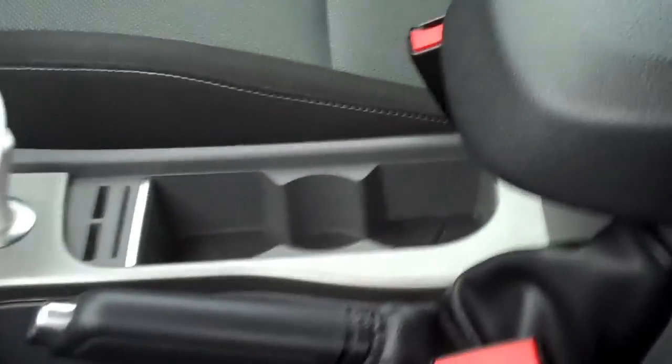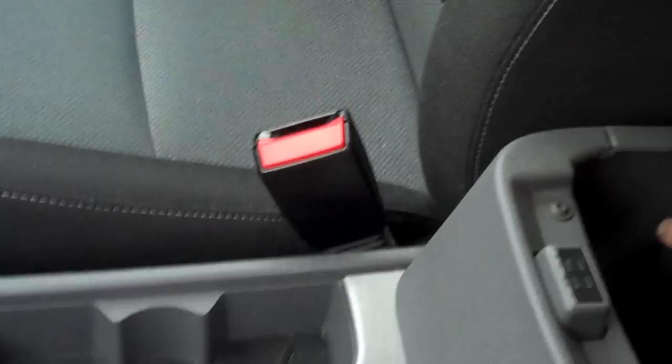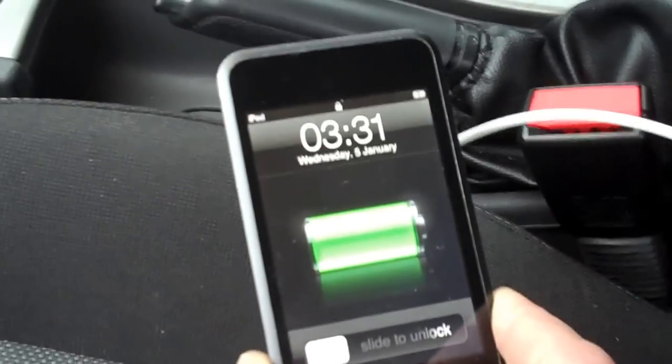Put that back in — and there you go, it's working! So that's where the fuse is for the cigarette lighter and the auxiliary output found at the back, and that one works just fine.